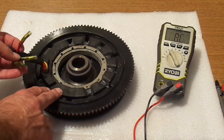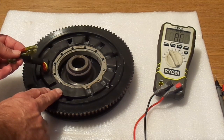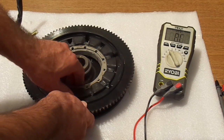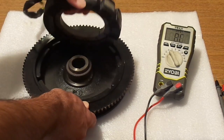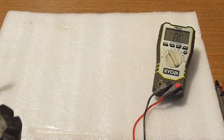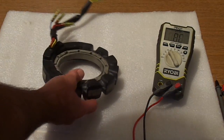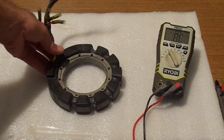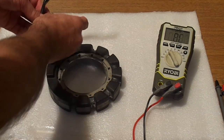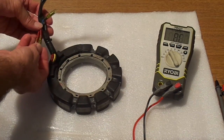Therefore, there is going to be a voltage and amperage coming out of the coils. That's the way the alternator works. Now we're going to show how to test the stator itself.